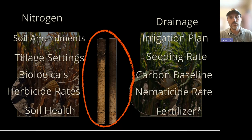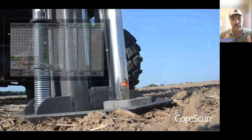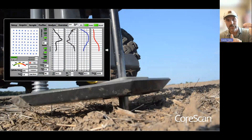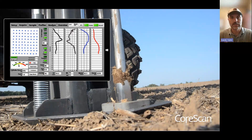We're able to do that because of this new platform that has an automated sensor probe. When you stop the machine, it goes down into the ground. The sensors start logging and digitizing exactly what the roots are going to experience. It does this in about eight to twelve seconds.